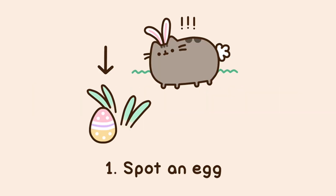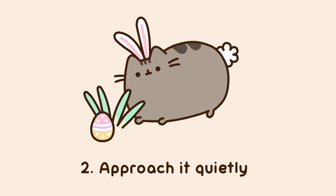Number 1: Spot an egg. Number 2: Approach it quietly.